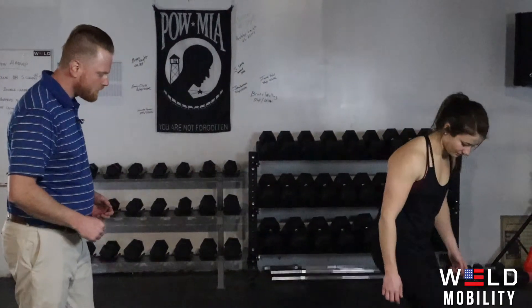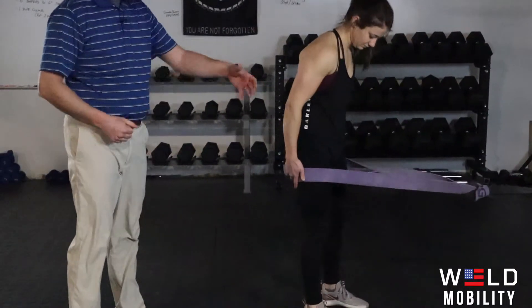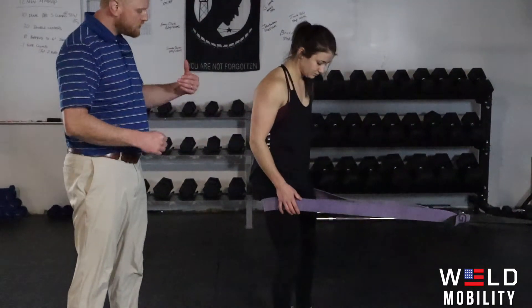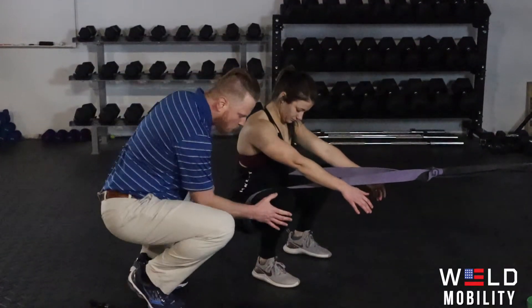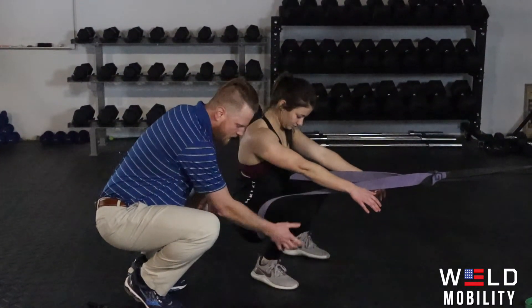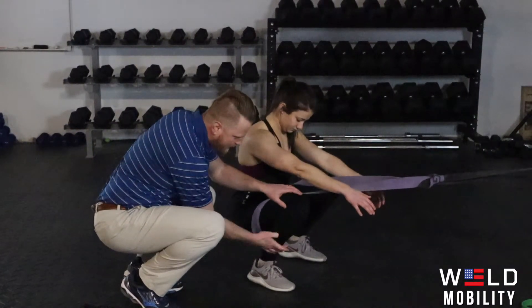Autumn's just going to get inside of one of the bigger, thicker bands here and she's going to back up to where her body weight is kind of supported with the band. Then she's just going to squat down, and if this knee really wants to cave in, it's because of this right here most times.